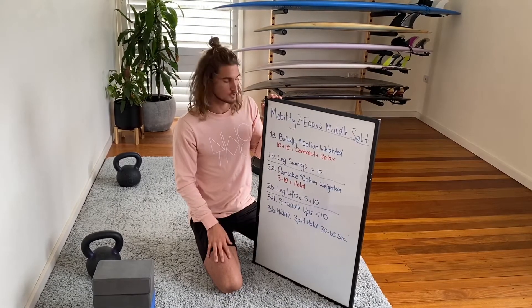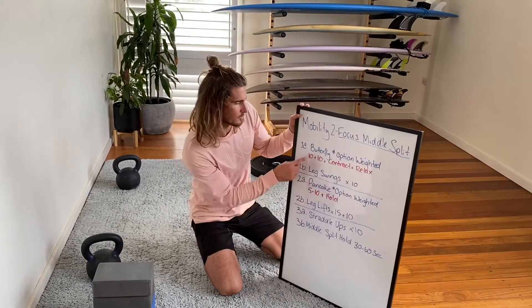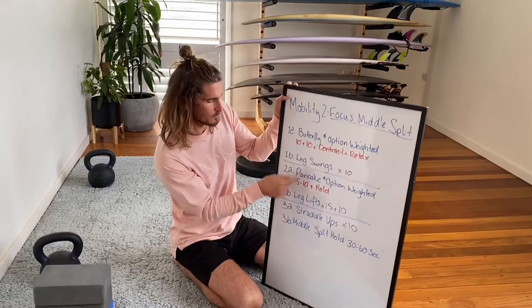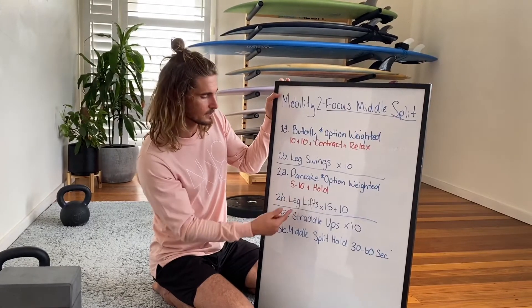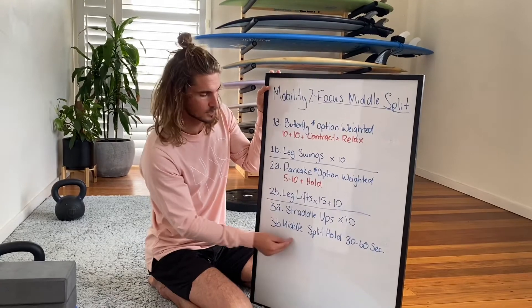You can do this by itself or with strength work — always come back and do three rounds of each. So we've got: butterfly stretch, leg swings, then section two with pancake (optional weight) and leg lifts, and section three with straddle ups and middle split — working towards that end goal.